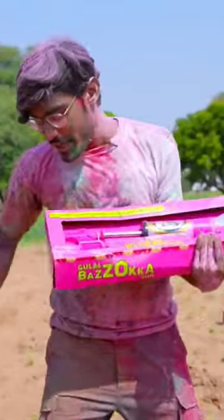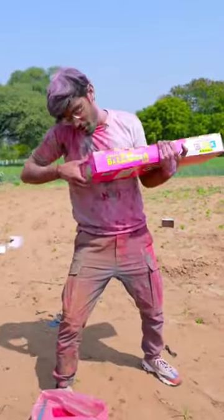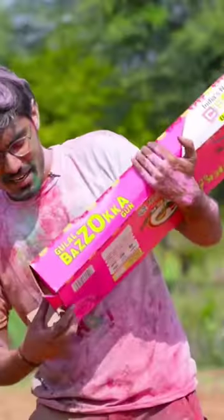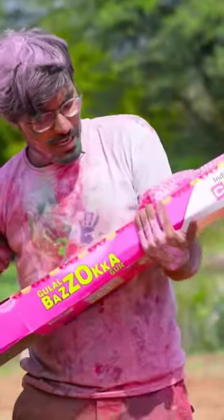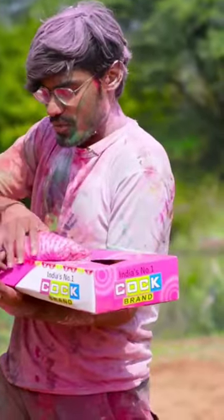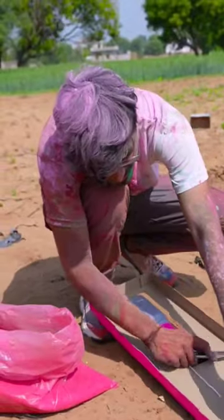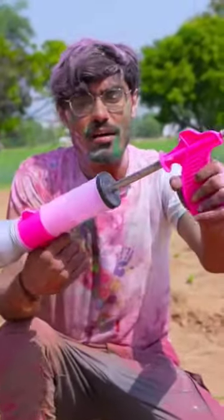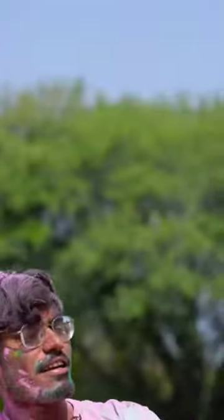This is a Gulal Bazooka Gun — a dry gulal gun. I have made interest to take it and put it into a gulal pouch and take it out. This is a bazooka gulal gun and the gulal is also filled. This is ready to shoot.